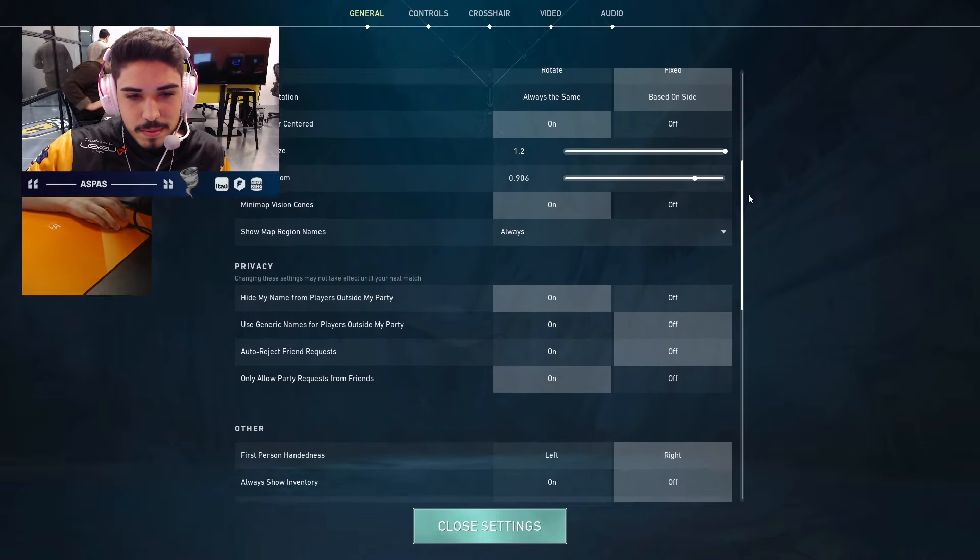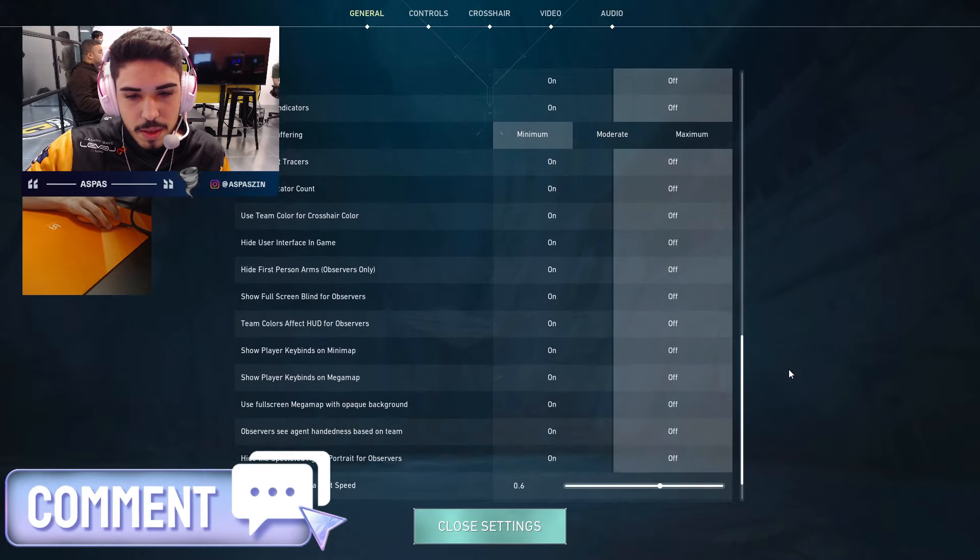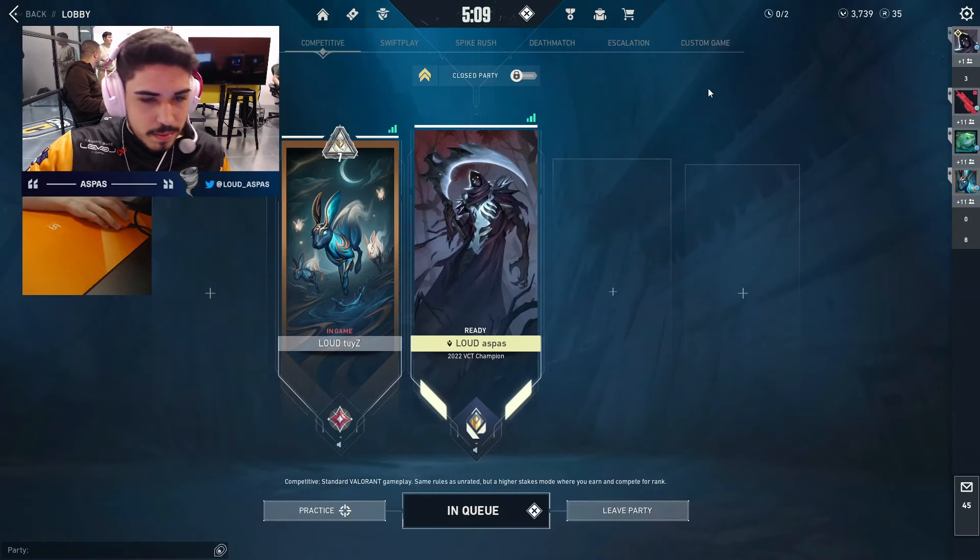By using Aspas' settings, you can fine-tune your Valorant gameplay, focusing on control and visibility to take your game to the next level. Thanks for watching, and we'll see you in the next one.